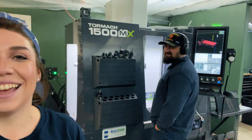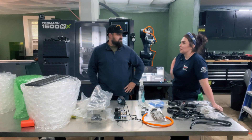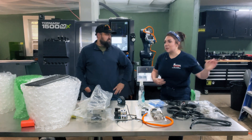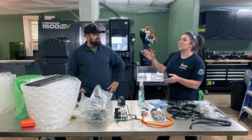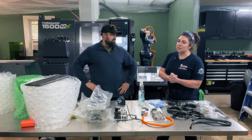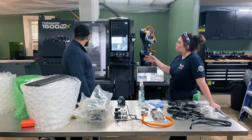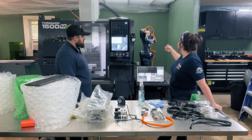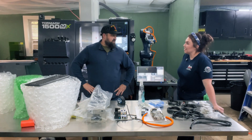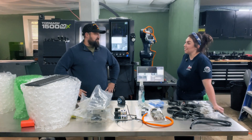Did you notice something missing where the new shipping department was going? It was the laser engraver and the 3D printer — we just picked up the whole table and shoved it beside the Tormach in our office area, so it works out pretty nice. We have not named the robot yet — we like to name all the equipment in our shop because it's easier to talk about. The VF4 we named the Mistress because Curtis would spend long hours through the night with her. The Tormach's name is Tammy. Now we need a vintage-style name for the robot — let's leave it to the followers. Comment down below what name you think the robot should be.